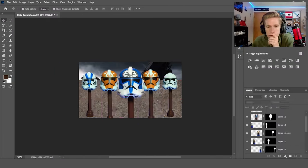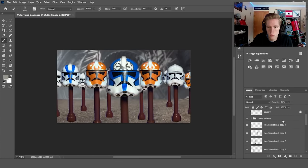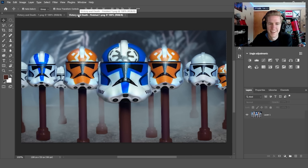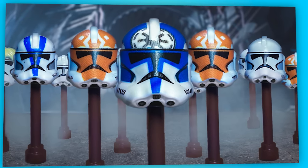I adjusted everything to look a little more natural, and when a massive ship crashes there's obviously gonna be smoke and dust in the air, so I brushed some of that on. This is how it turned out. Something's not quite right about one of those helmets — I don't remember putting that there.